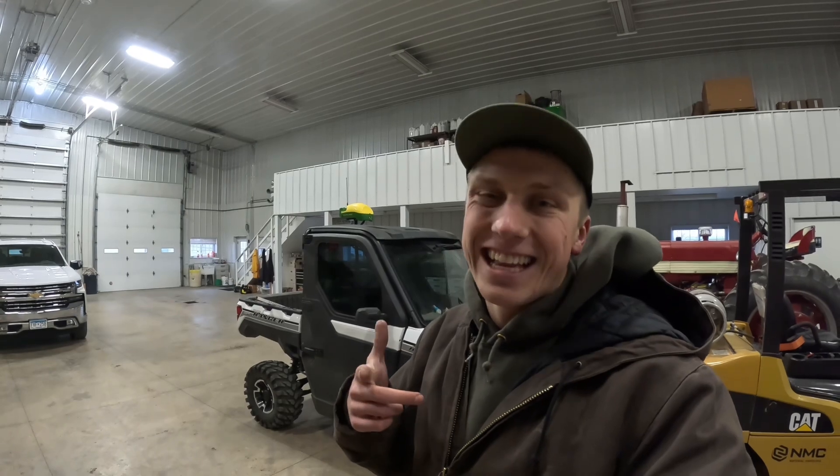That's going to be it for today's video of High Tech Farmer. Thanks so much everybody for watching, and we'll see you guys in the next one.